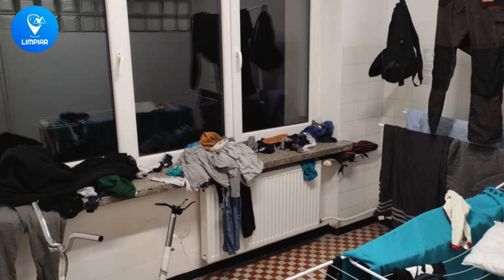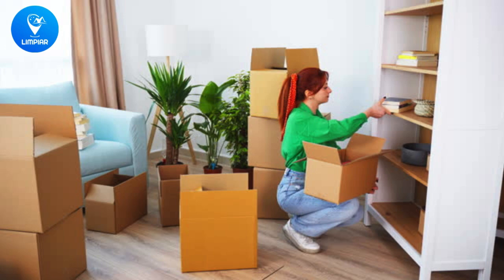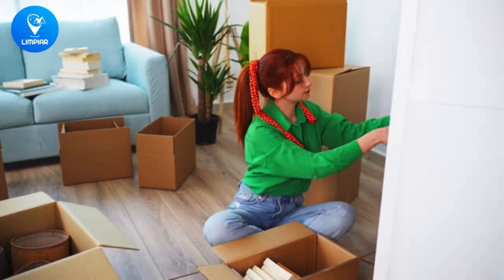Hey everyone, welcome to our video on cleaning hacks for college students. Do you feel like your dorm room is always a mess? Do you struggle to keep it clean and organised? Well, we've got a solution for you.